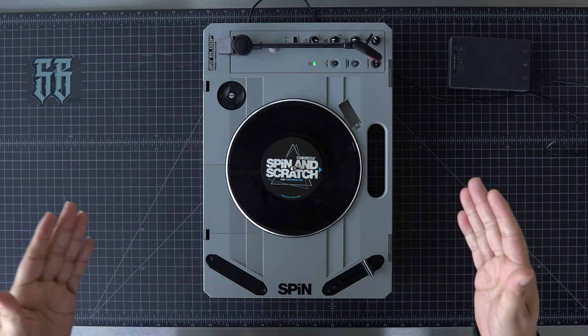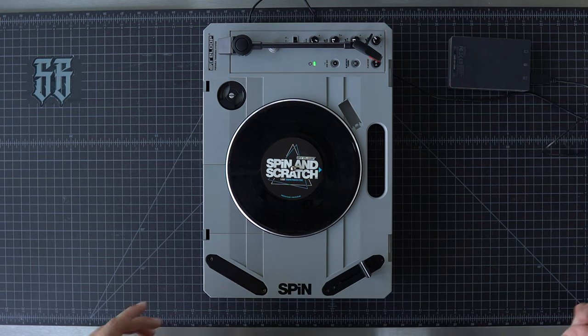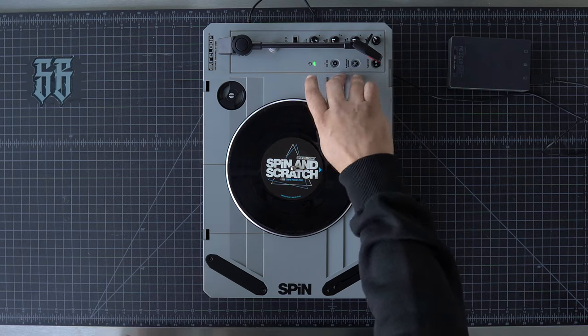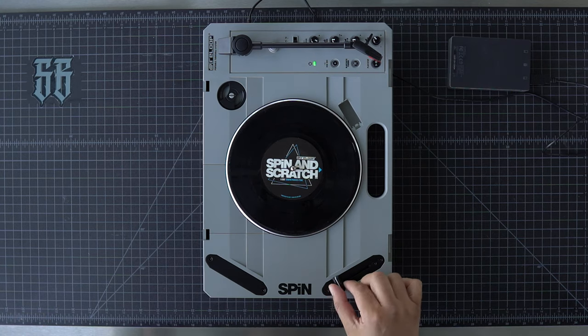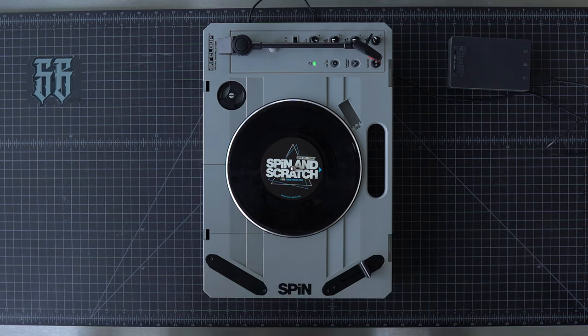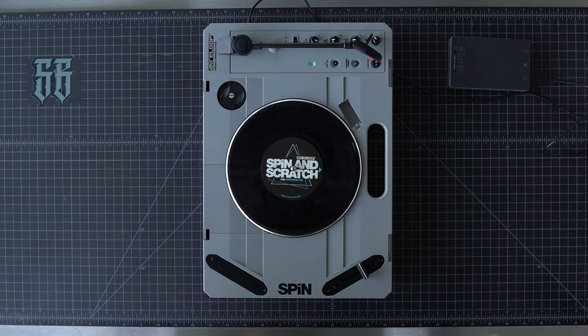Obviously a crossfader upgrade is a good thing when you're into scratching. I'm not sure if I just haven't found it or need to press a few buttons, but there was no hamster on this. I wish that was there. I'm hoping I don't have to have cuts on both sides if I want hamster to be an option.